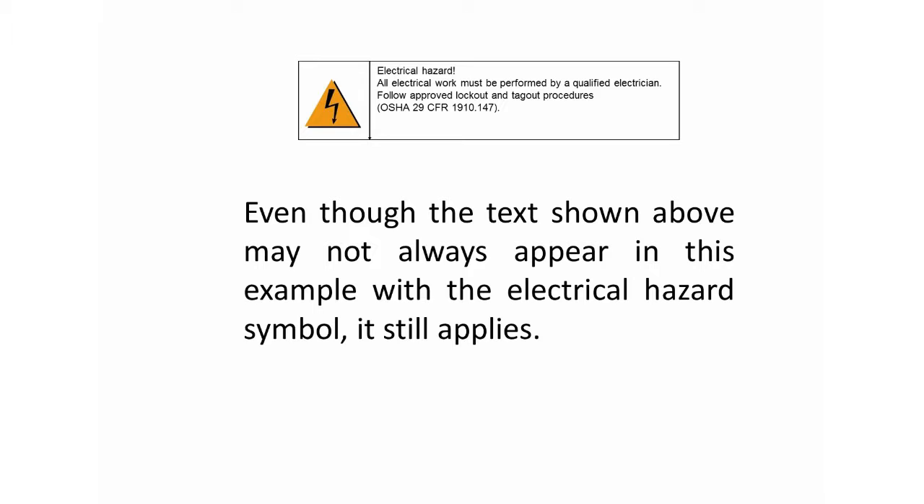All electrical work must be performed by a qualified electrician. This is one of the multiple steps that can resolve the problem of an e-stop that will not reset.